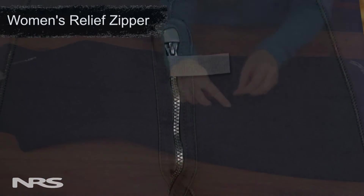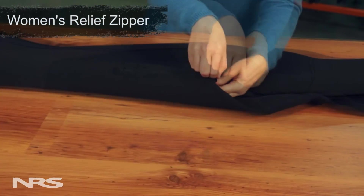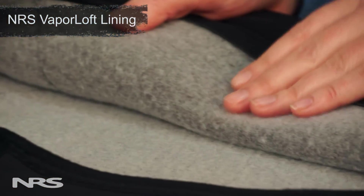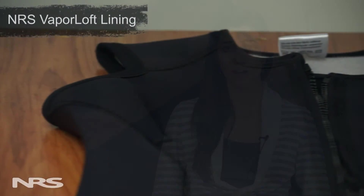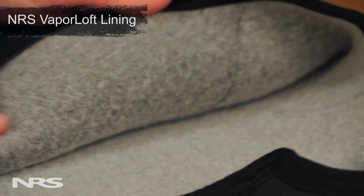For when nature calls, this suit has a comfortable neoprene-lined relief zipper that's convenient and easy to use. One of my favorite things about this suit is the innovative Vaporloft lining, which feels soft and warm against the skin. Vaporloft doesn't absorb water, which allows it to wick and dry very quickly. This also helps eliminate the clammy feeling often associated with wet neoprene.